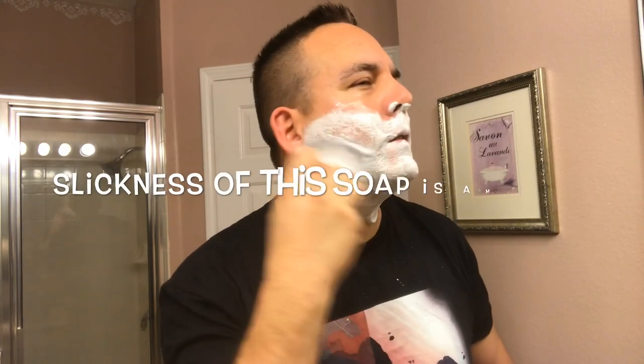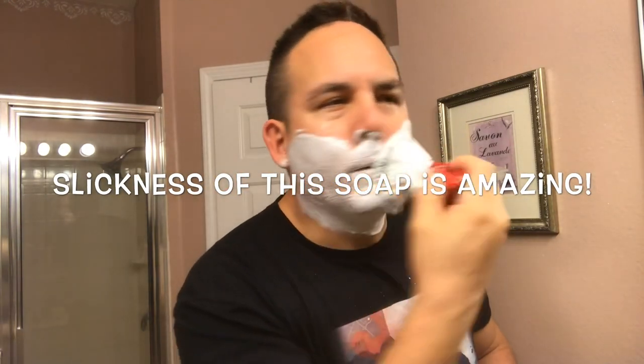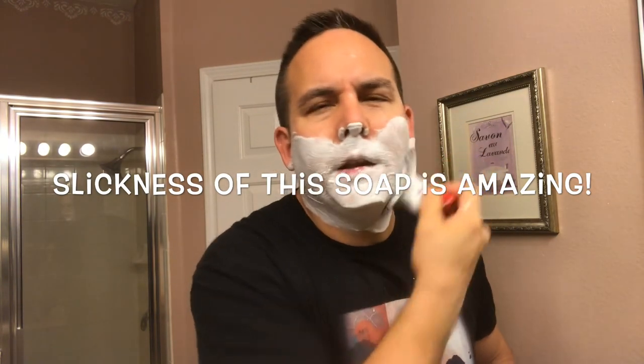Alright guys, back to my second pass. The first pass was pretty nice — a smooth shave overall. Other than the nick I got, the Feather blade and the Game Changer worked as a pretty smooth combination so far. I managed to open up a nick I had from a couple days ago, not paying attention to my shave — probably a little too much talking.